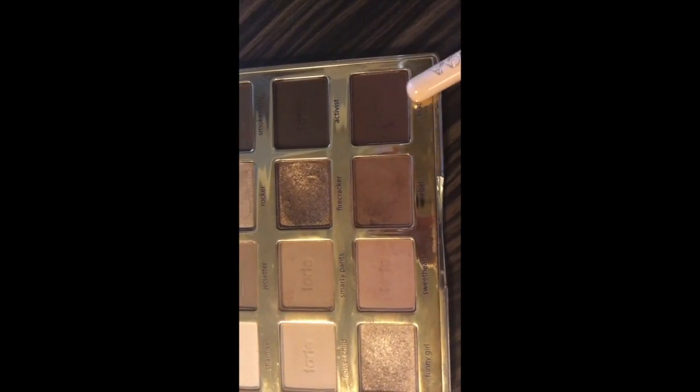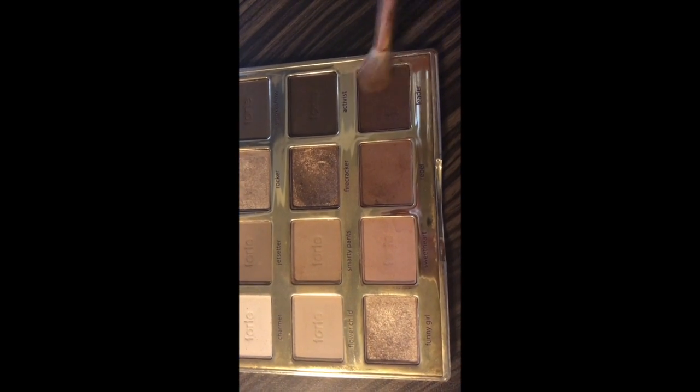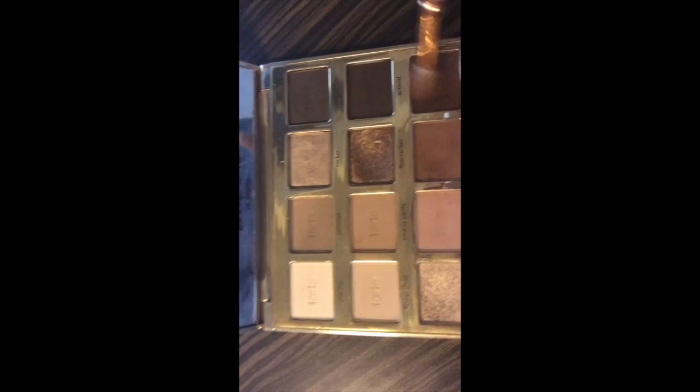Now we're going to go with the shade 'Leader' and we're going to pop that in the outer corner as well. Just tap off some of that excess.